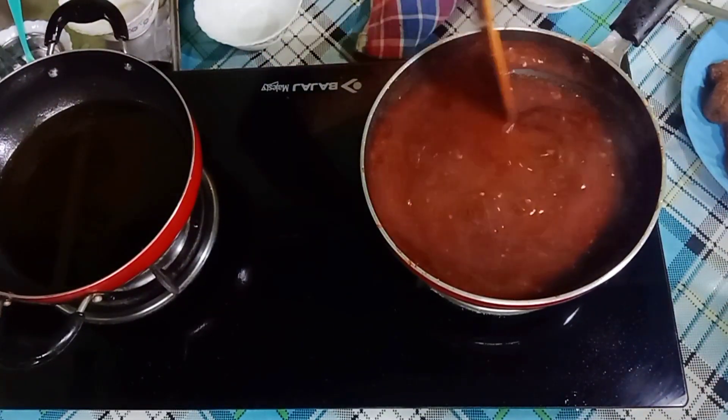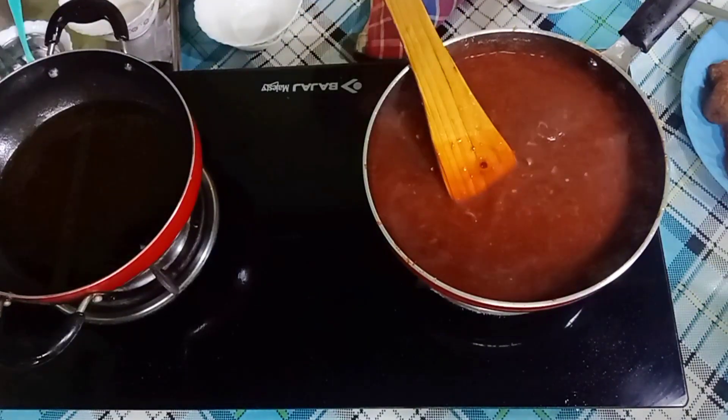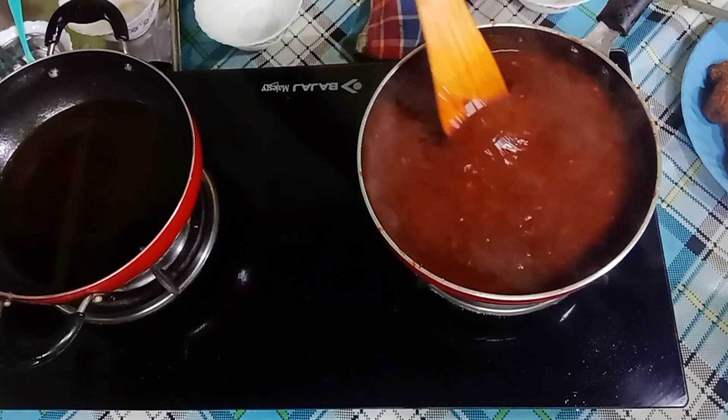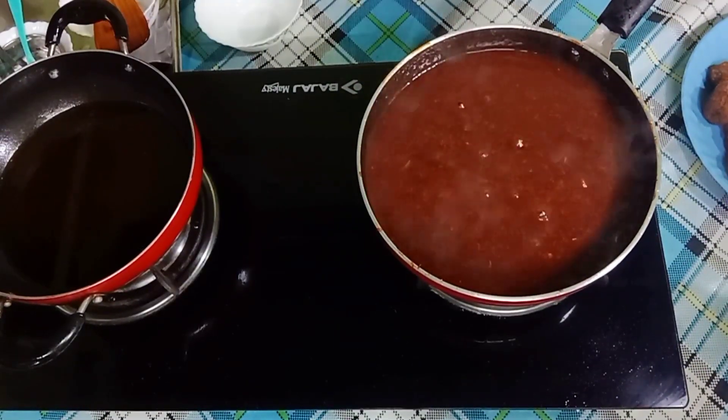After boiling it, the consistency becomes thick. I added more water as needed. You can see the color is so beautiful.